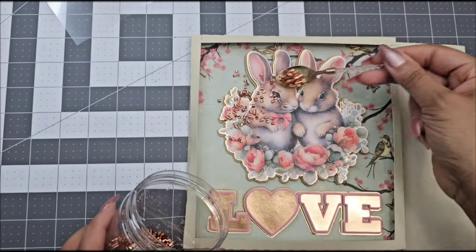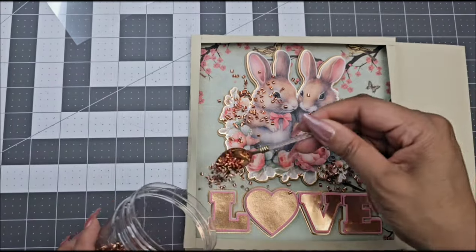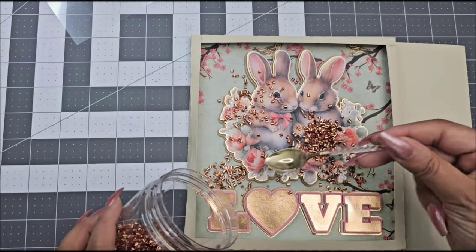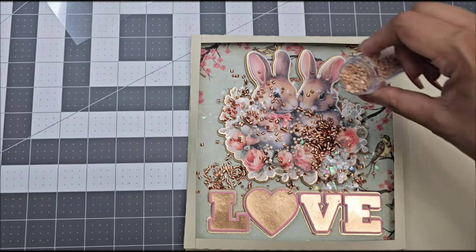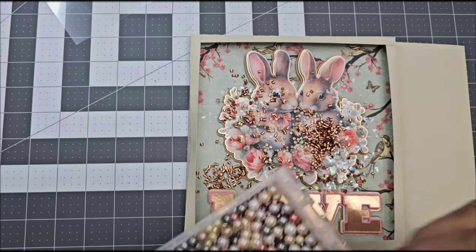I have plenty of tutorials — especially if you watch my cake topper tutorial on how to do a print and cut and cut out your images and do this 3D layer effect. I will be adding sequins inside. I got that cute spoon from TJ's Magic Touch, and I'm just adding sequins, adding beads, adding a whole bunch of cute stuff in here, glitter, and so on.